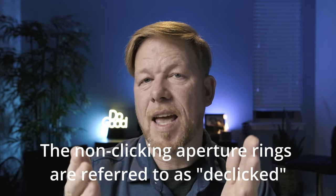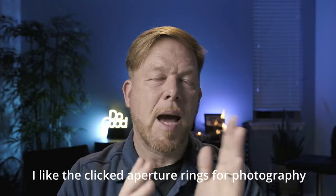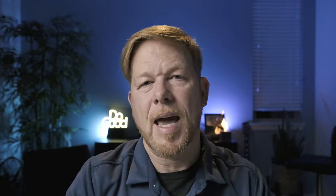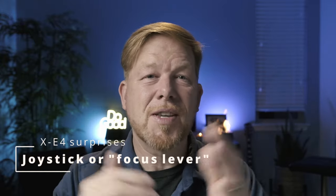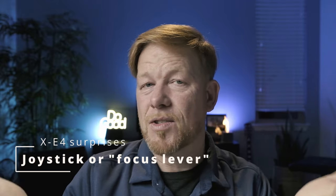I've also been enjoying using the aperture ring on these X mount lenses. The 23mm F2 has a clicking aperture ring — as you turn it you hear these subtle clicks and can sense where you're moving the aperture. You also see the exposure simulation on the back because it's a mirrorless camera. I love using the aperture ring. And the last thing is the little joystick — I've enjoyed using that to move the focus point around, even with the camera up to my eye. That's been a great surprise.